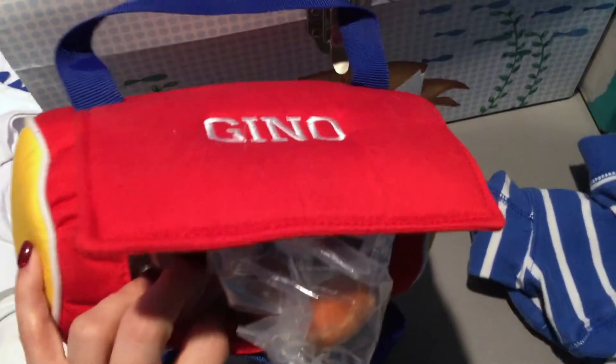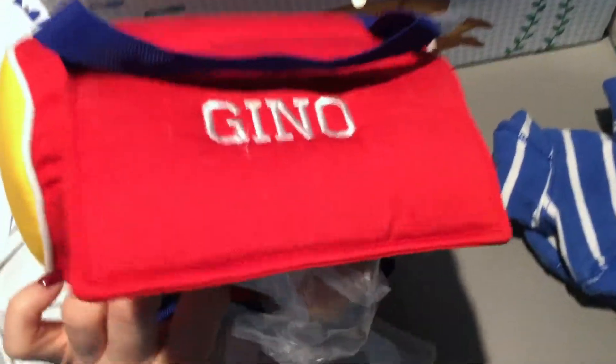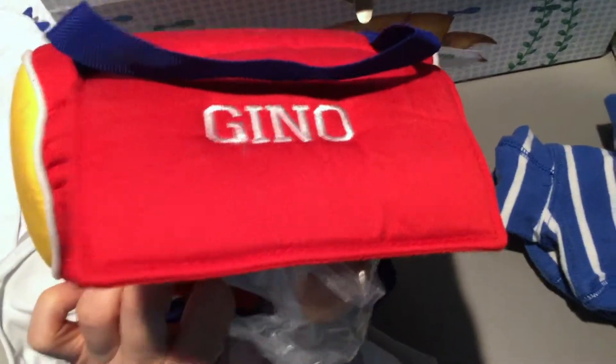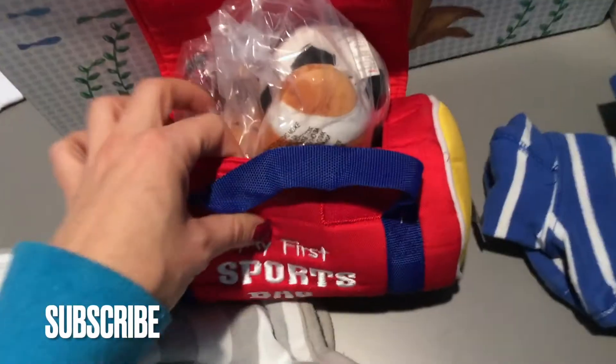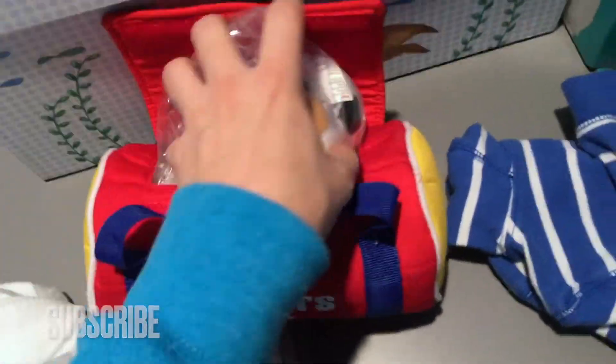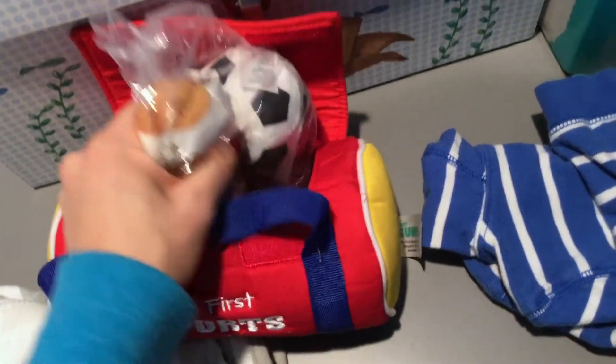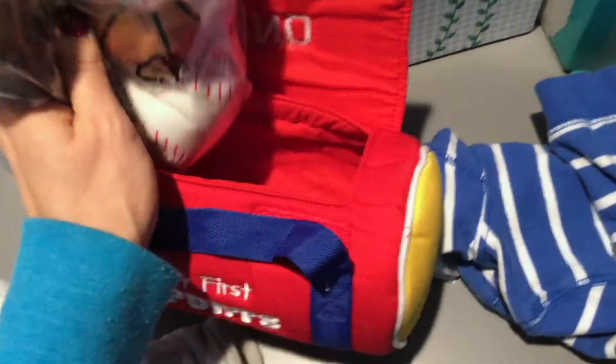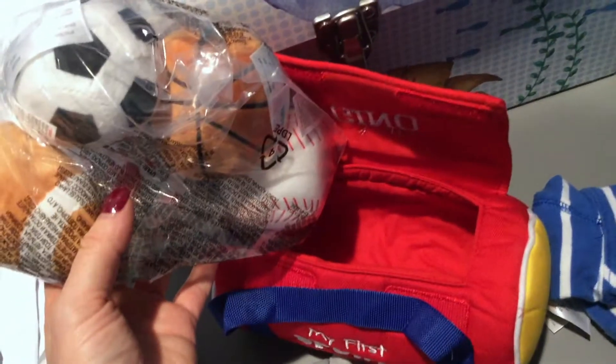I love the bright colors on it. You don't have to, but if you want, you can get it personalized. The people that bought this for us got it personalized — it says 'Gino,' that's my son's name. You don't have to put a name on it if you don't want to. It comes with these little soft sports balls, which I love. Super cute, and it comes wrapped in plastic, so it's very sanitary.